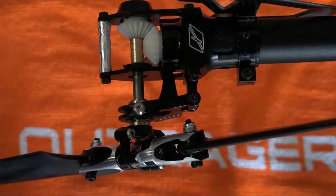On a nitro helicopter, the slider gets lubricated from exhaust residue — in fact, as you all know, the exhaust residue goes everywhere. On an electric model, we need to lubricate the slider ourselves.